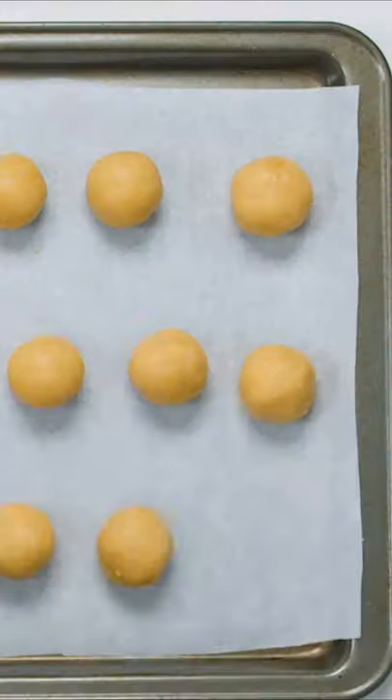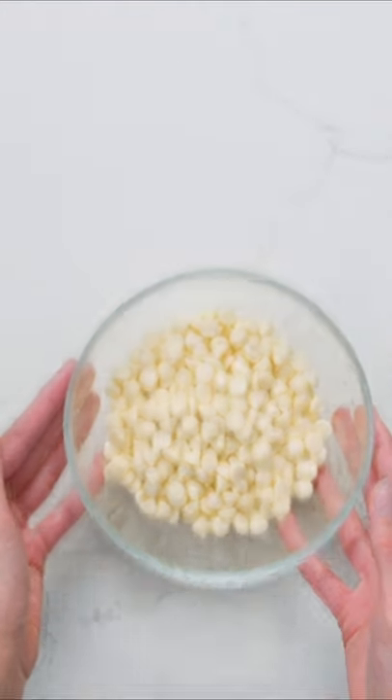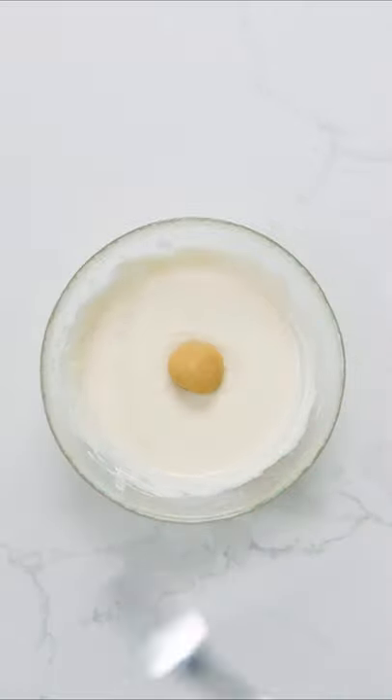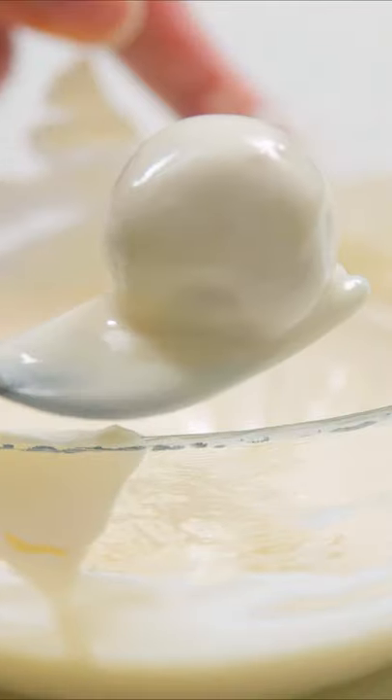Place the truffle centers on a baking sheet lined with parchment paper and freeze for about 15 minutes. In the meantime, melt white chocolate in 15-second intervals in the microwave or in a double boiler until smooth. Then use a fork to roll each truffle in the chocolate and tap off the excess on the edge of the bowl.